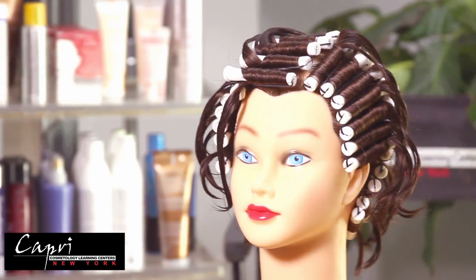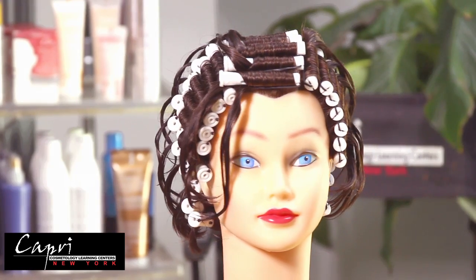That's the root perm wrap. See you next time.